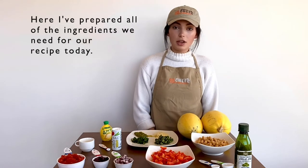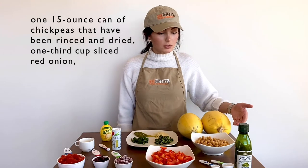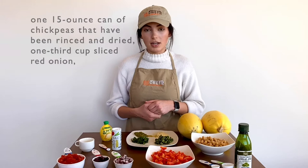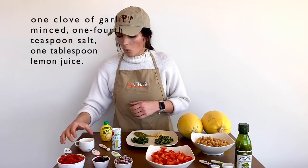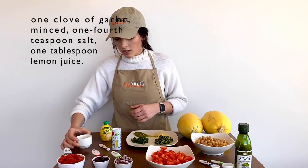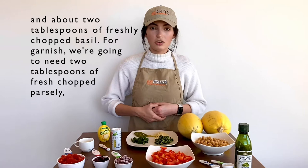Here I've prepared all of the ingredients we need for our recipe today. We're going to need one tablespoon plus four teaspoons of olive oil, one chopped red bell pepper, one 15-ounce can of chickpeas that have been rinsed and dried, one third of a cup of sliced red onion, one fourth of a cup of thinly sliced kalamata olives, one cup of diced tomatoes, one clove of garlic minced, one fourth of a teaspoon of salt, one tablespoon of lemon juice, and about two tablespoons of freshly chopped basil.